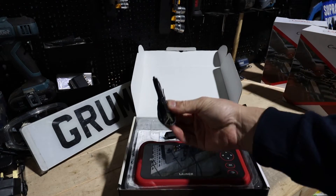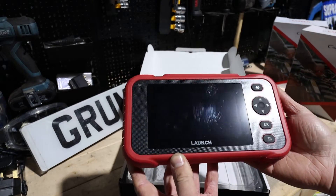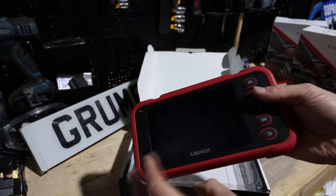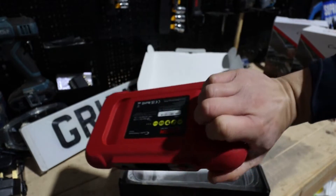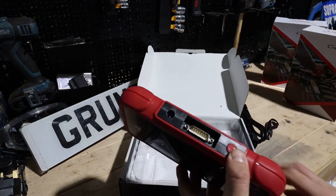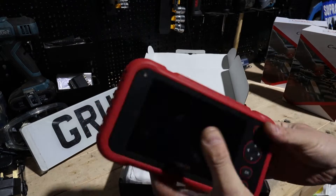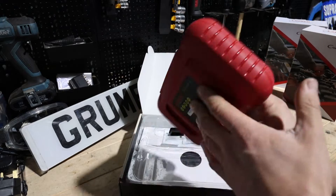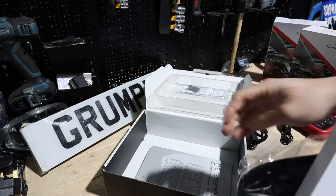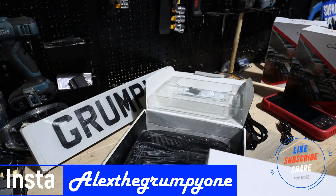It's packed pretty well. You've got your OBD cable to connect to the vehicle, and a USB cable so you can charge it. There's the tool itself — you can see some scratches but that's just a protective screen that peels off. It's a nice, light tool with good grip. You've got the buttons and it's a touchscreen too. There's the power button, the OBD connector, and the USB charging port. You also get a case and a manual — I definitely recommend reading it.